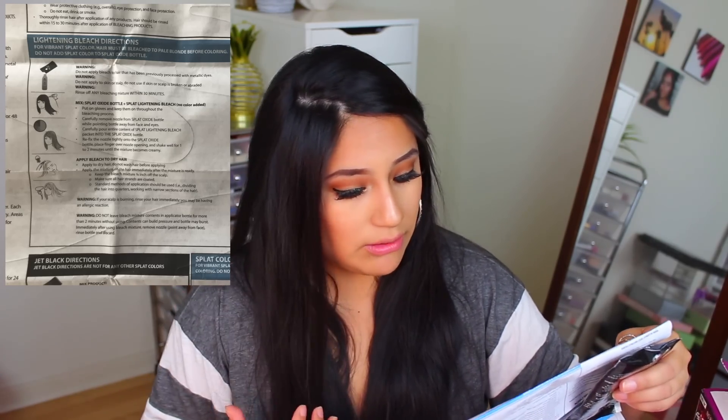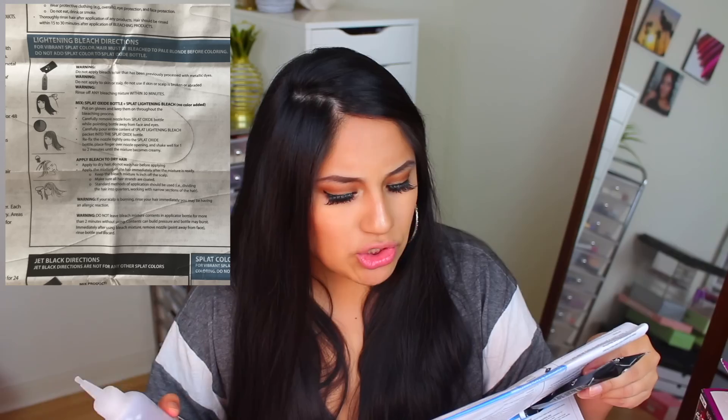Now you have to apply the bleach to dry hair — do not wash hair before applying. Apply the mixture immediately after it's ready. Warning: do not leave bleach mixture contents in the applicator bottle for more than two minutes without using, because contents can build pressure and the bottle may burst. Immediately after using the bleach mixture, remove nozzle, point away from face, rinse bottle, and discard. It seems scarier than I think it is, but it's just going to blow up next to me.